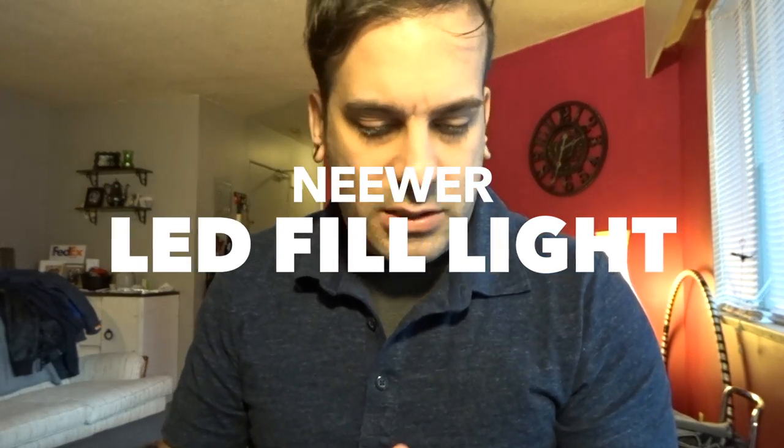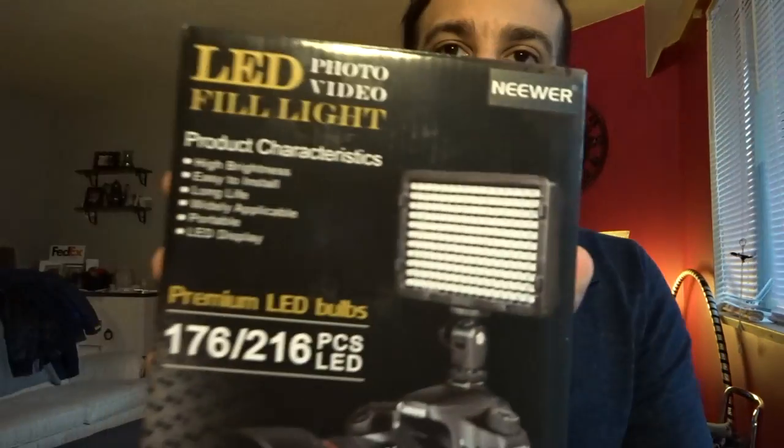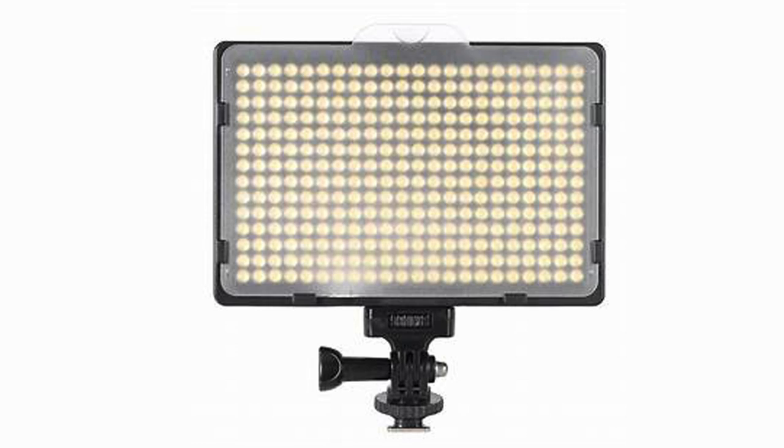Hey, how's it going everybody? This is just a quick review. I got this new light from Neewer. It's an LED photo video fill light. You can put it over your camera or you can put it on a tripod. It's super easy to use and you can find the link to purchasing it in the description.